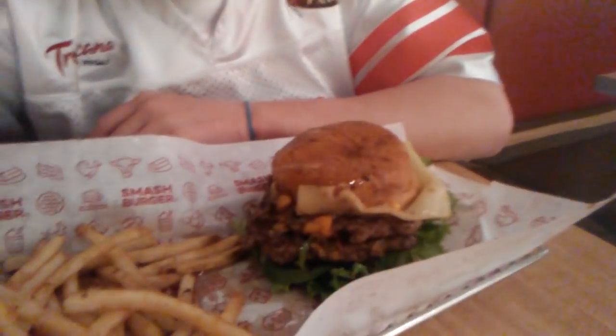Anyway, there you go. That is the Colorado Burger review from Smash Burger. It looks good. I got a side of the garlic fries, and I'm going to enjoy this. I hope you guys are enjoying my videos. Stay tuned to the next episode. And with that being said, I will see you guys next time.